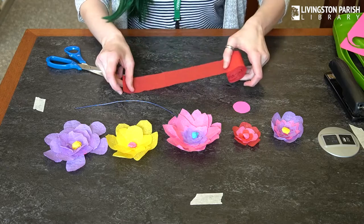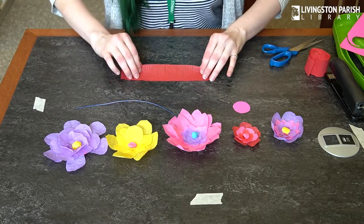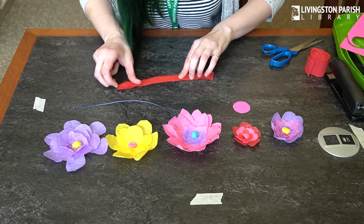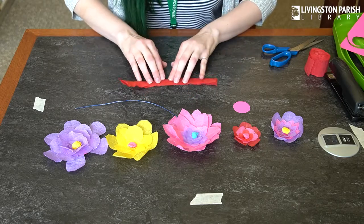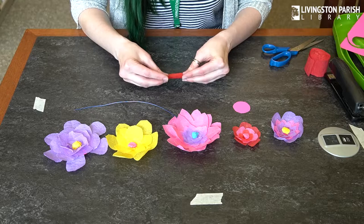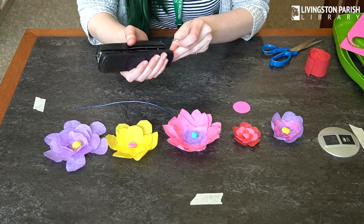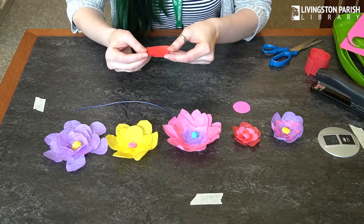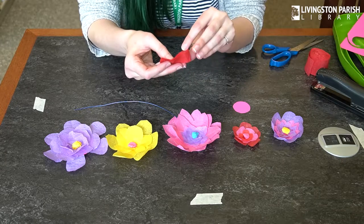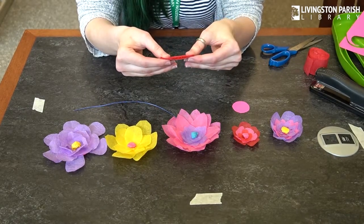So you're going to take your crepe paper and cut about seven or eight inches off, and then you're going to fold it and fold it again. Then I'm going to staple it just to have a little bit more stabilization when I go to cut it. You're going to want to cut your petal shape on the side where you have the crease from where you folded your crepe paper in half, not on the open side where you can see all the layers.